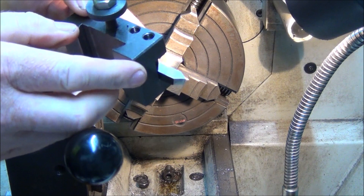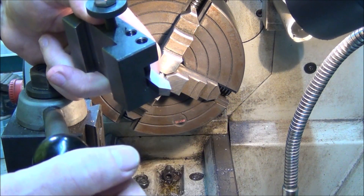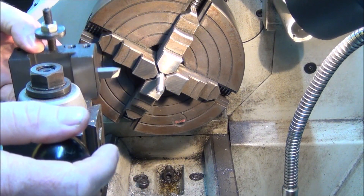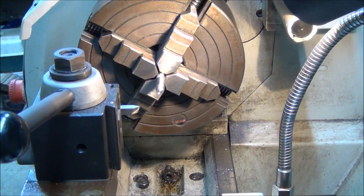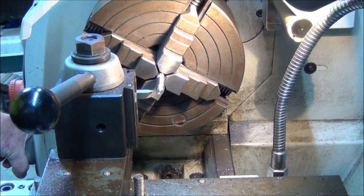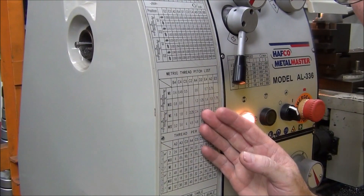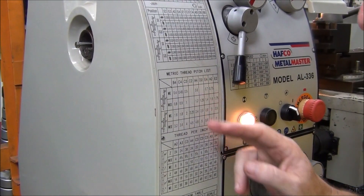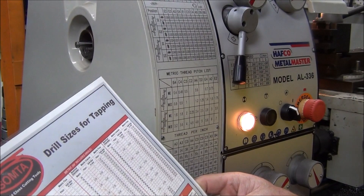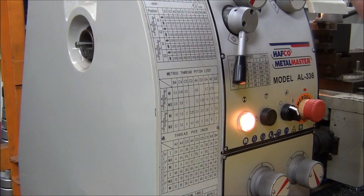Next part is cutting the thread. I've already ground up a piece of high-speed steel and it's already got the 60 degree angle on it. I'll set it up — it's already set on center height. What we'll do now is set up the lead screw so we can do the right pitch. I'll show you how that's done.